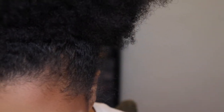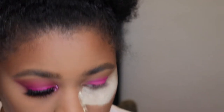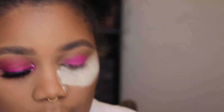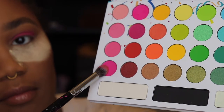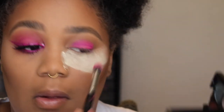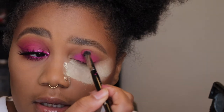Now I'm going to use this Morphe — it's like a domed brush, it doesn't have any name on it — and I'm going to grab the same palette, just using the bottom shade this time. I'm going to place that in my crease and press it in there.